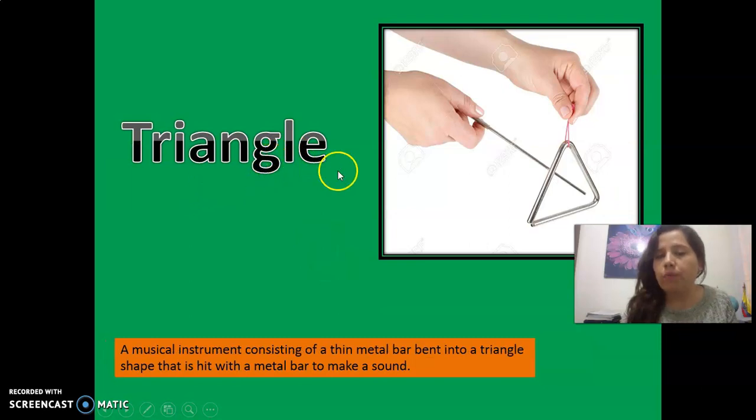The next is triangle. Triangle is very easy for you. Observe the picture, please. Aquí dice thin metal bar — es una barra delgadita de metal. La cual vamos a golpear y vamos a emitir un sonido, okay?